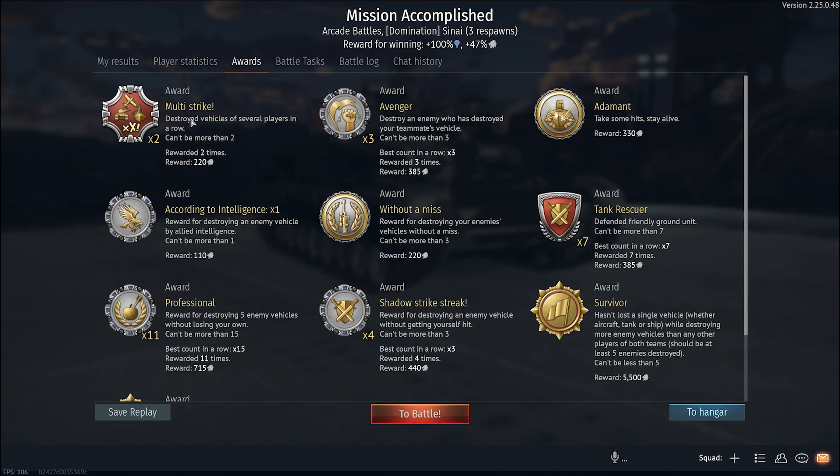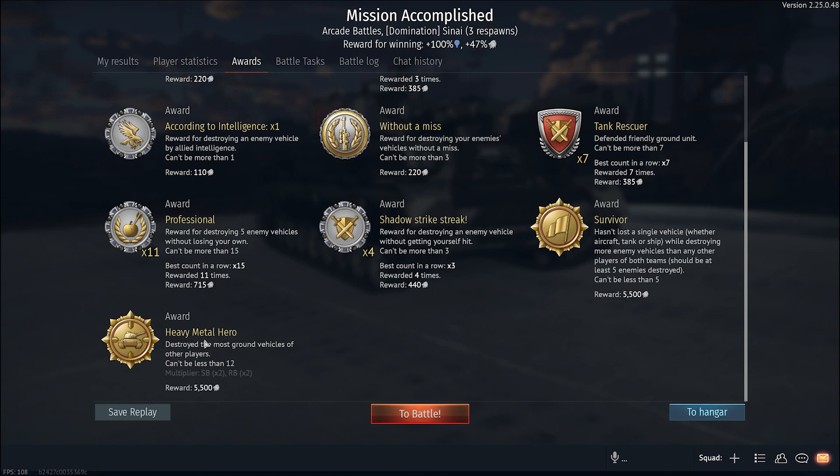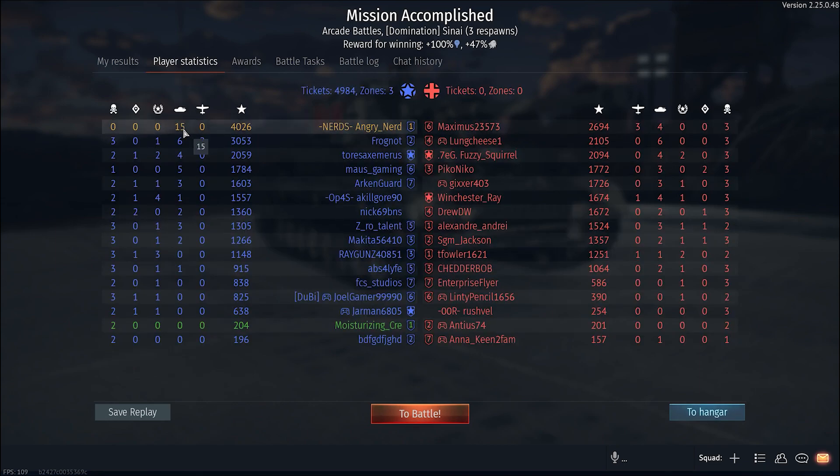Let's take a look at these awards — Multi-Strike, Avenger, Adamant, According to Intelligence, Without a Miss, Tank Rescuer, Professional, Shadow Strike Streak, Survivor, and Heavy Metal Hero. 15 kills.